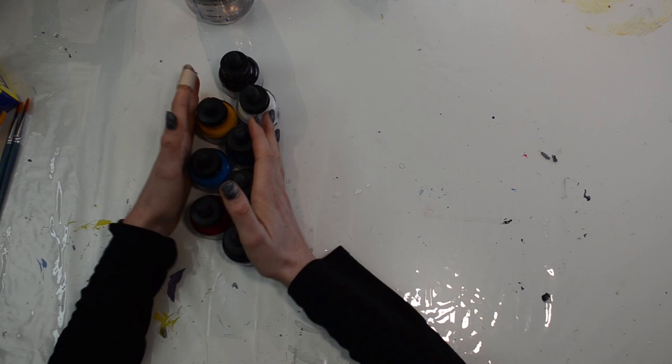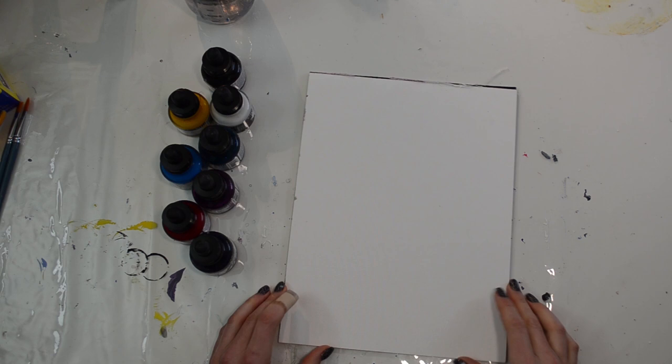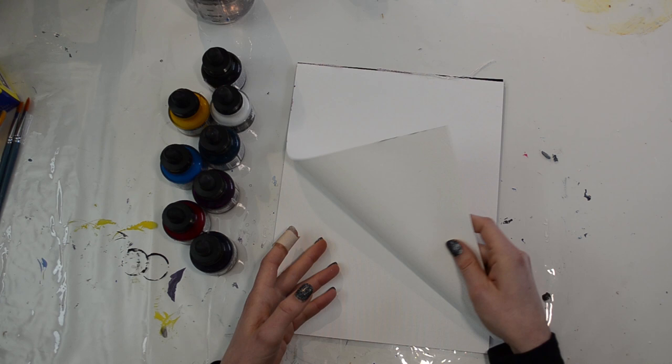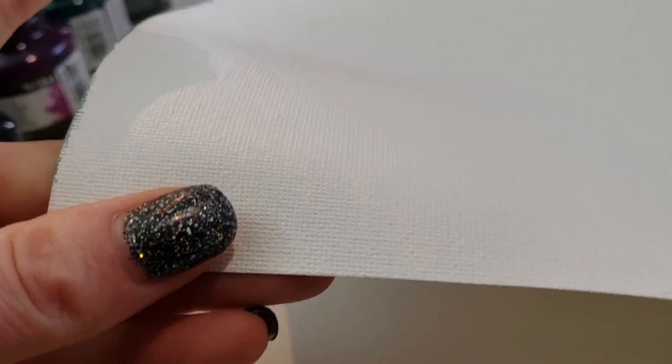My setup today: I'm going to have my inks, and then I have this canvas pad, and I'm going to have my glass palette, as well as some water and paintbrushes. The canvas pad is basically like little sheets of paper, but instead they're canvases — they're really pliable and textured just like canvases.